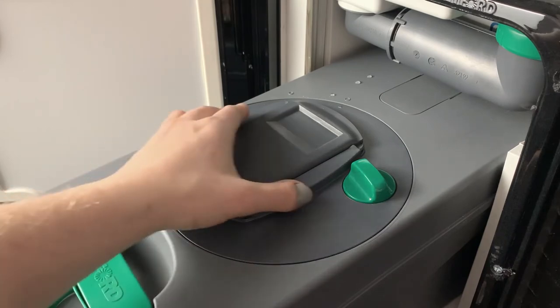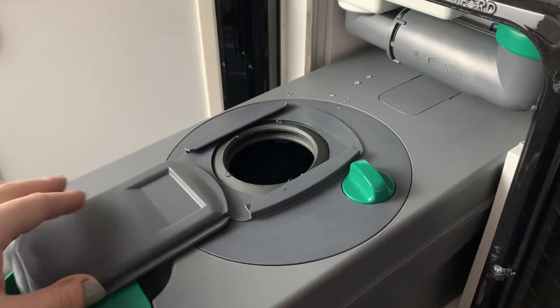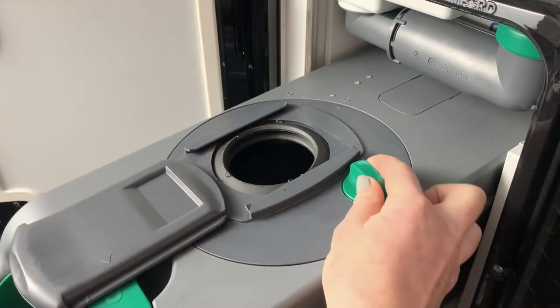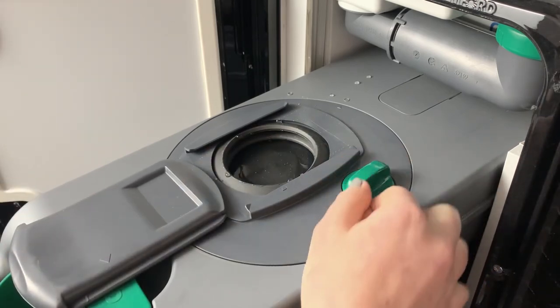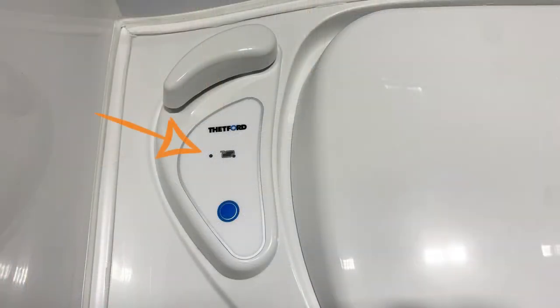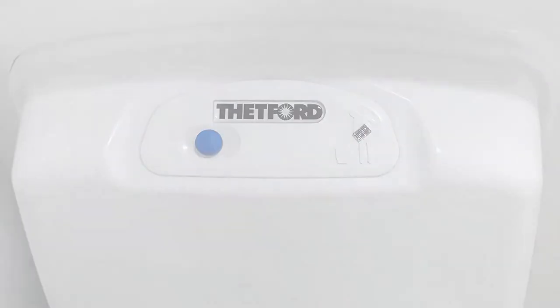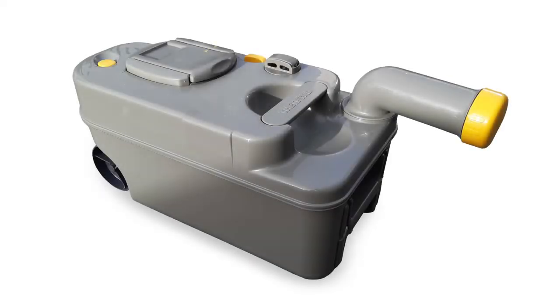On top of the cassette is a hatch — this is the main trapdoor which you can see open and close from inside the hybrid. It opens and closes using the little dial on the side. When the waste cassette becomes full, a light will display on the control panel on the toilet unit. Remove the waste cassette from its holding space.